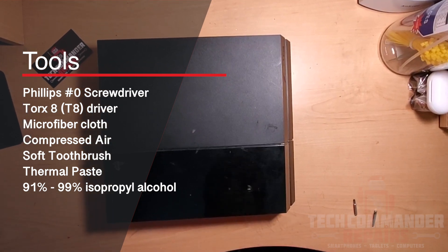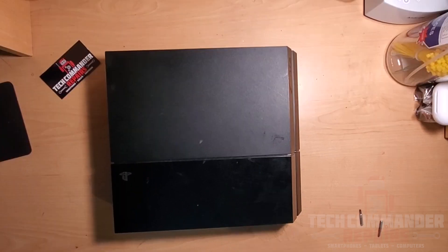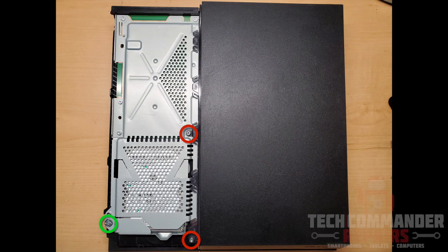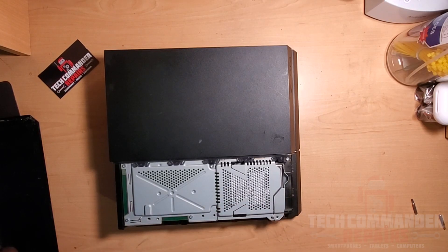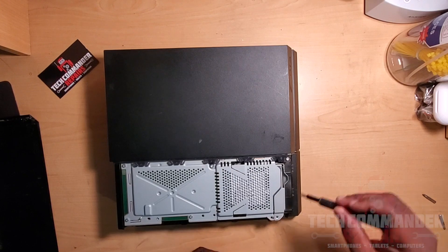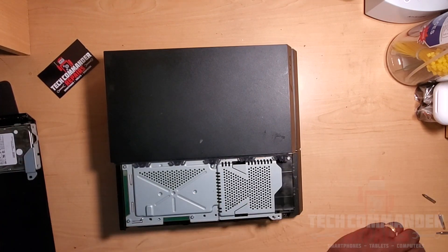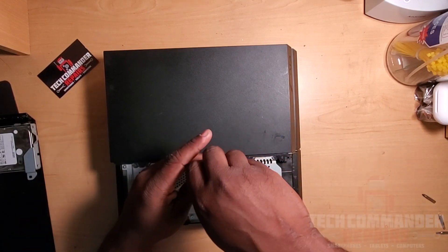We'll also need thermal paste and 91 to 99% isopropyl alcohol. We'll remove the cover that's over the hard drive — in green will be the Phillips screws and in red will be the T8 screws. Unscrew the Phillips zero screw from the hard drive caddy and slide that drive out. Then remove the two T8 screws that hold down the top housing.